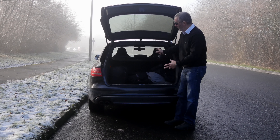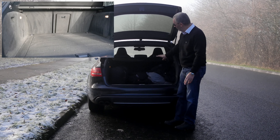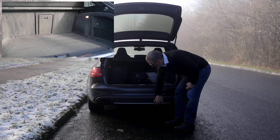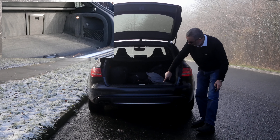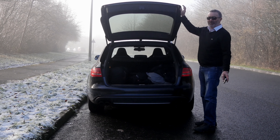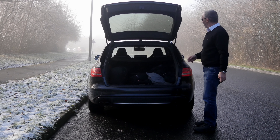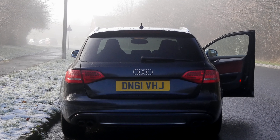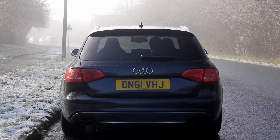Electric boot release, rear wash wipe, got an integrated tailgate spoiler, bags of room in the back — I'll cut some footage of what it actually looks like without all my stuff in the back. Rear parking sensors, this little diffuser here and the twin exhaust. Beautiful car, sounds absolutely awesome.